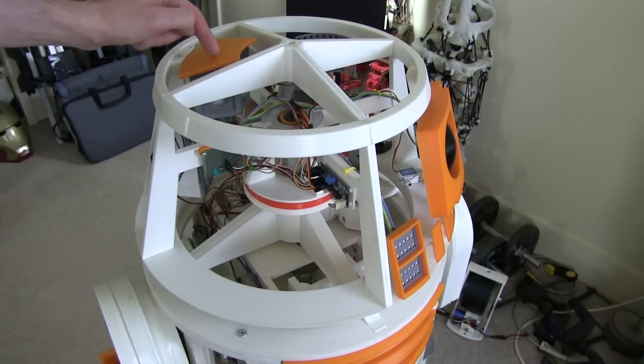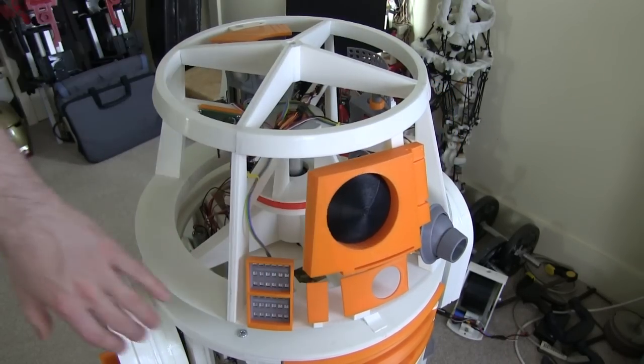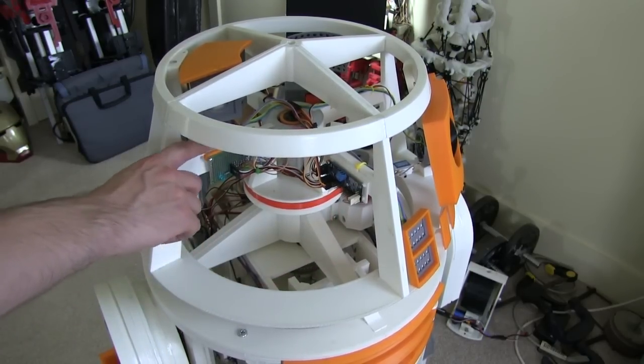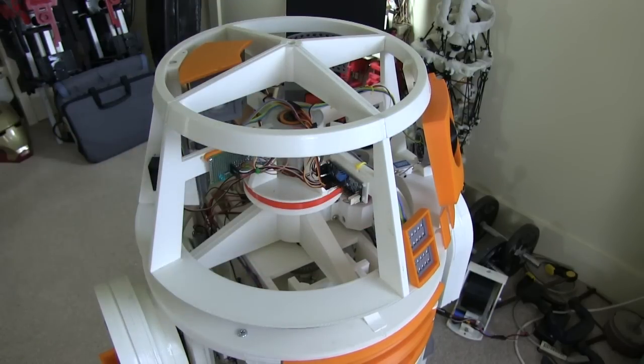Here's the head so far. We've got the periscope just here, the lifeform scanner on the other side, and obviously the eye and the features on the front, but we've got this panel open here. We've got some electronics in there — the Adafruit servo board and the breakout board that comes off the top of the slip ring in the top of the head — but we're going to put some more panels on there. There should be a sort of triangular panel, a flat panel with a strut in, and some other things.